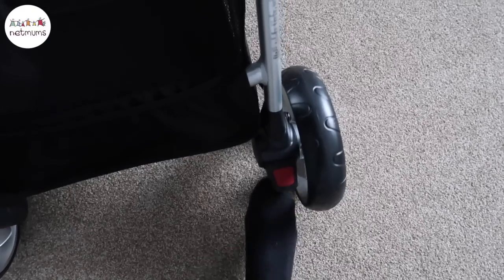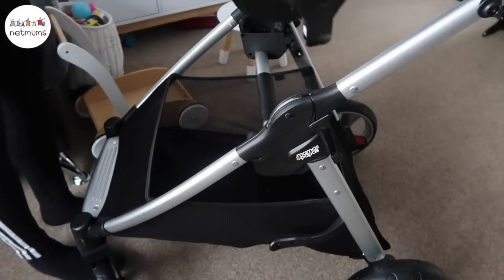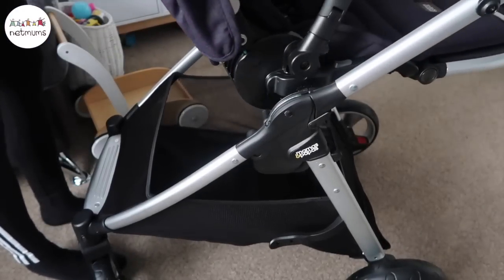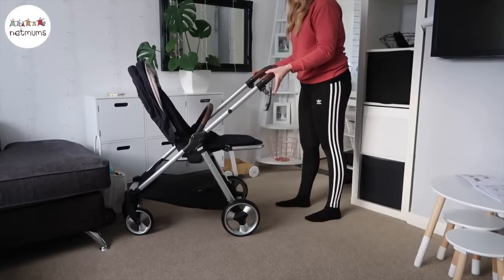The brake is really easy to use too — it's just one little clip on the right-hand side. The seat is really easy to clip out and move; it can either be forward-facing or parent-facing. And the handlebars are super easy to adjust as well.